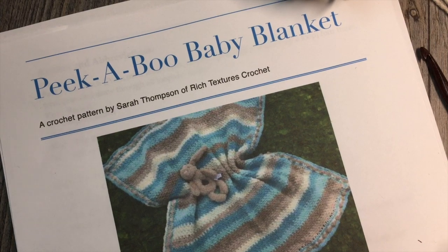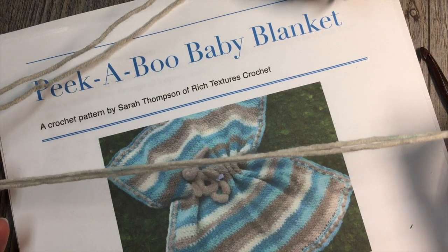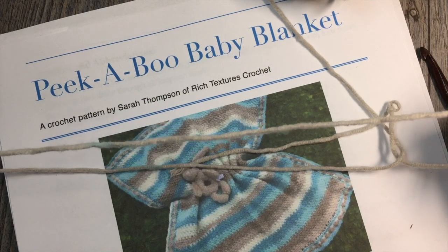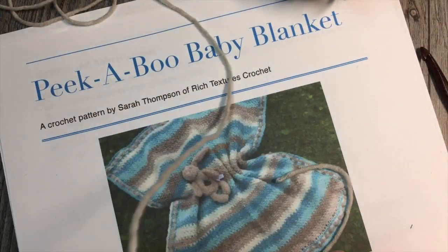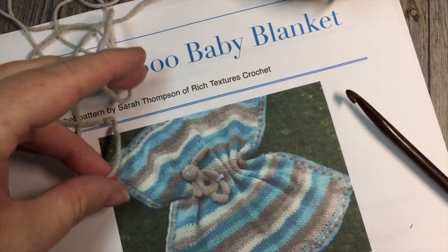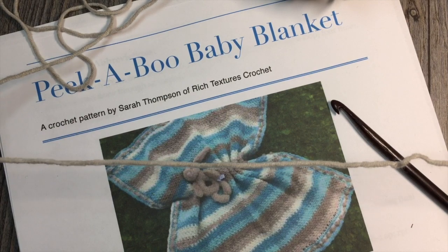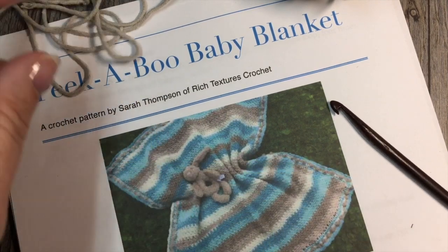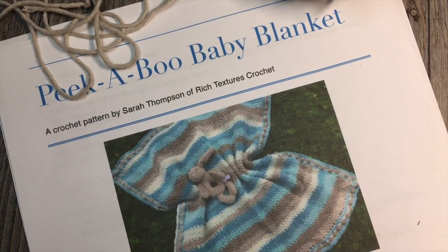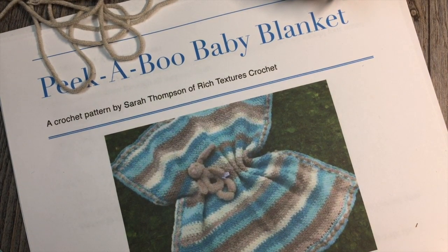For this blanket I have used the worsted weight Caron Cotton Cakes — that's a number 4 weight. It is a cotton and acrylic blend with color changes throughout, so it's a cake yarn. You're going to need approximately 600 to 700 yards of worsted weight yarn, a 6mm crochet hook, and a copy of the written crochet pattern found for free on my blog at richtexturescrochet.com.